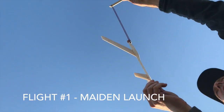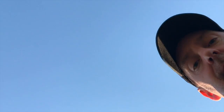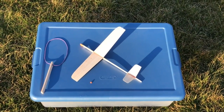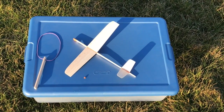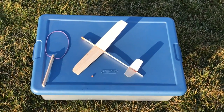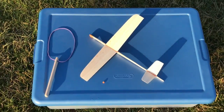First launch. It's diving pretty quick. That first launch kind of took off a little funny — it started circling around and then just kind of went straight towards the ground. I took off a little bit of nose weight. Let's give it another launch.